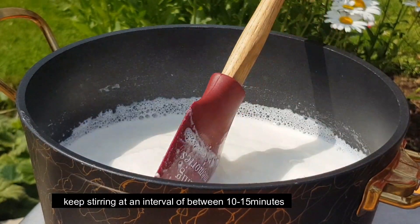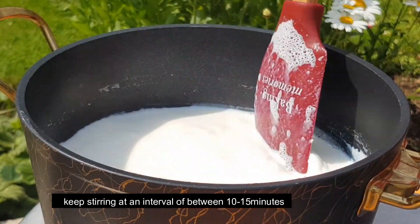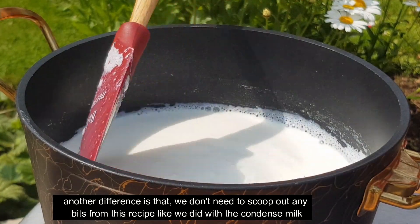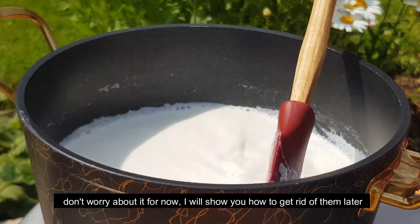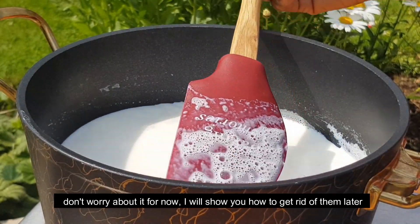Let it cook for about 10 to 15 minutes, watching closely. You will see the difference as it reduces. When it looks like condensed milk in consistency, you are at the next stage.